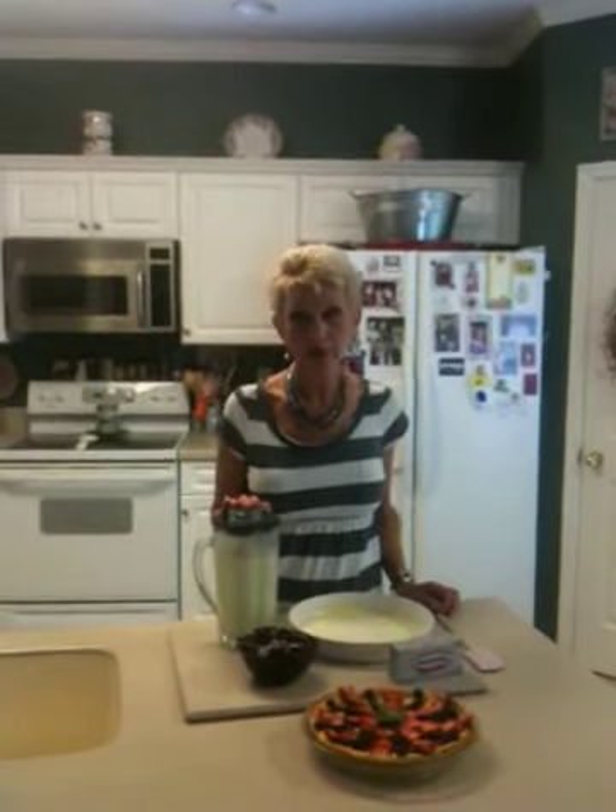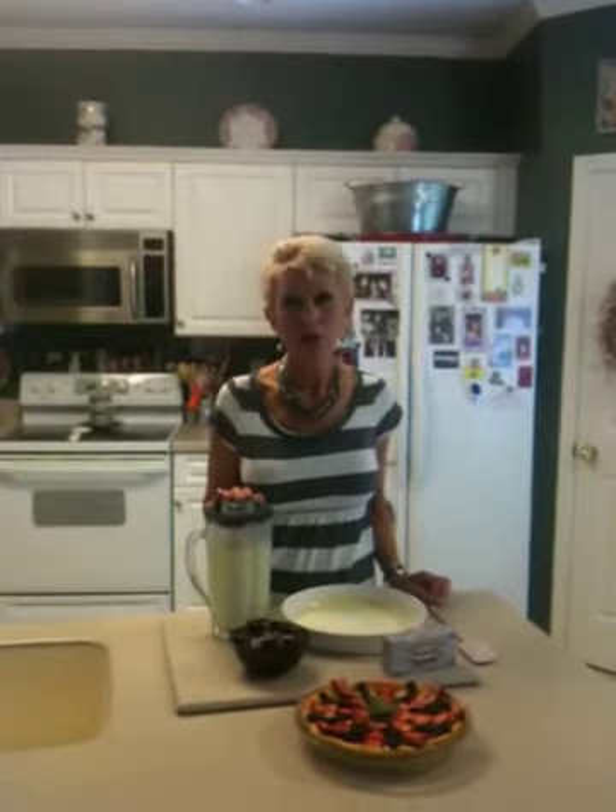To the cream cheese you're going to add two eggs, a half cup of buttermilk baking mix, three-fourths cup of milk, a cup of sugar, and just about a teaspoon of vanilla extract — a little bit more or less if you like.